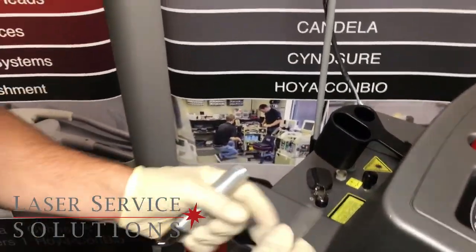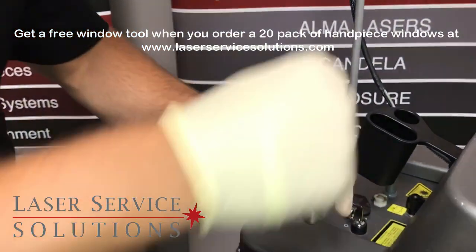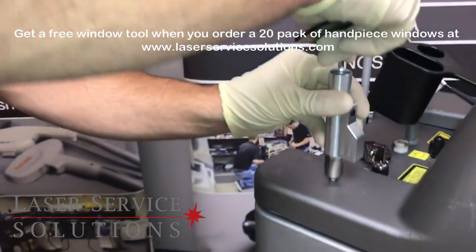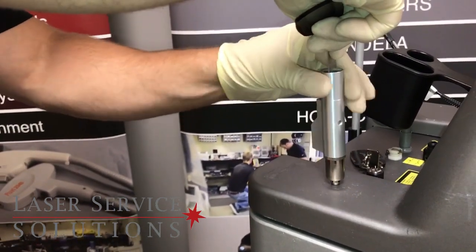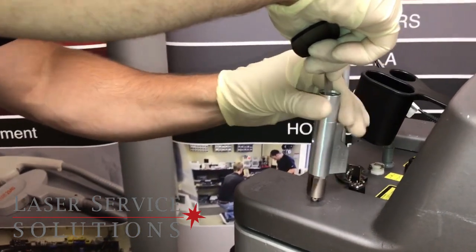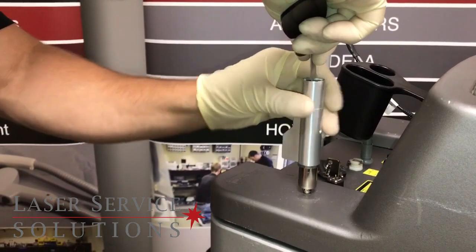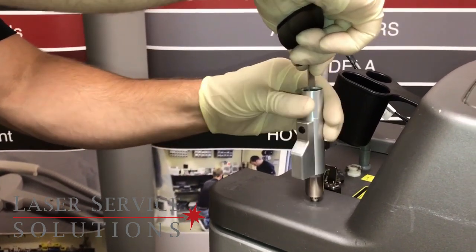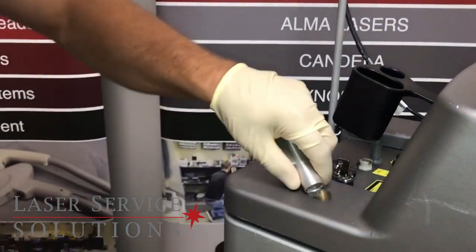Take your tool that fits into this little brass ring, set the handpiece down on a flat surface, and unscrew it until the ring is all the way out. Then just dump it out like that.